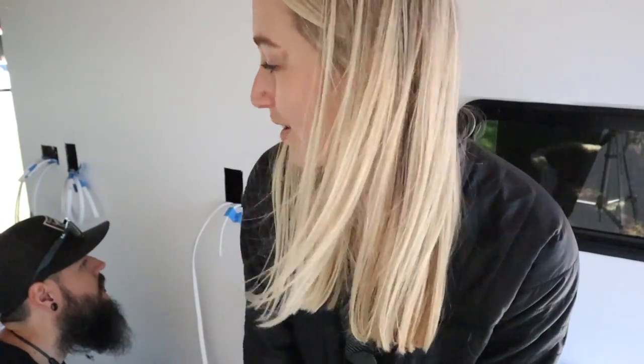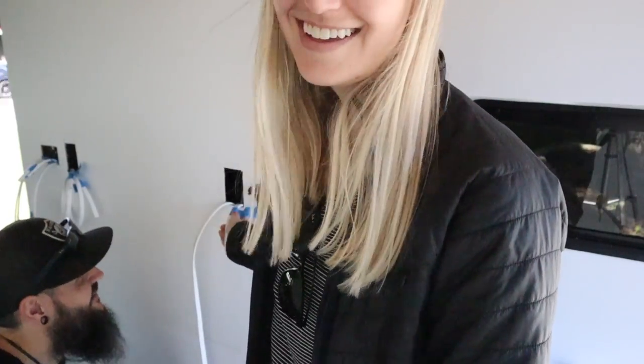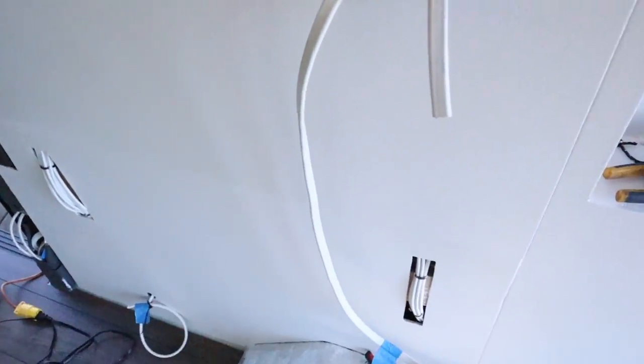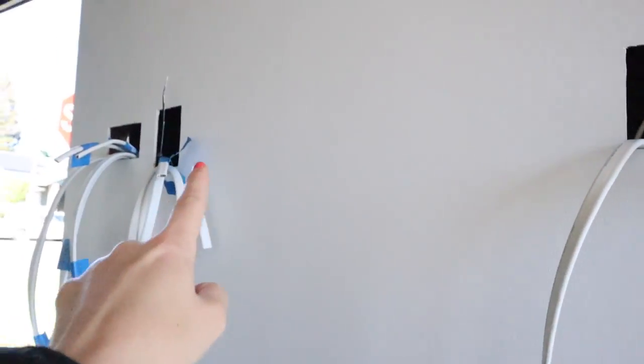Sometimes in our videos people want to know why I'm not helping with the build. The real answer is I work while Mike does this during the day — but also because I mess everything up. I did help with the electrical though, and here's what happened: we have a wire labeled left kitchen outlet to right kitchen outlet, and another labeled right kitchen outlet to left kitchen outlet, but one of them is labeled wrong and it's actually supposed to go back to the distribution area underneath the bed.